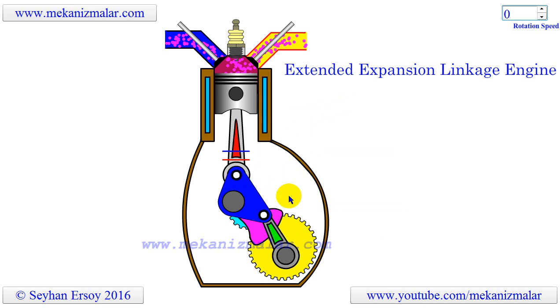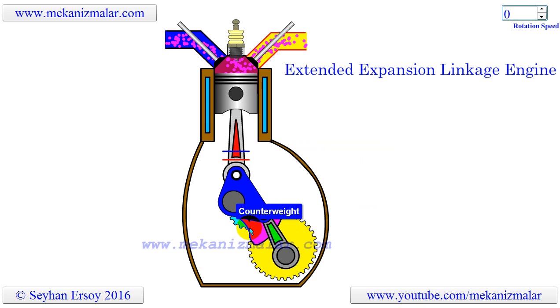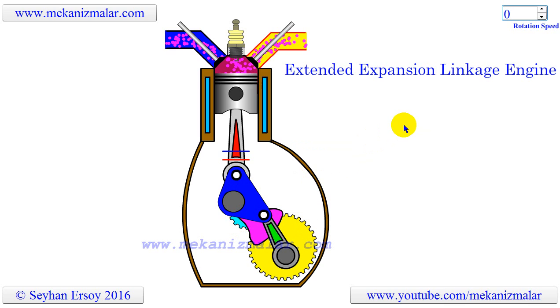The eccentric shaft turns at half the speed of the crankshaft, allowing the piston's stroke to lengthen and shorten per cycle. EastLink realizes a high expansion ratio, expanding 110 cubic centimeters of intake to 163 cubic centimeters of exhaust, by shortening its stroke for intake and compression and lengthening the stroke for expansion and exhaust. The Atkinson cycle principle of less fuel, more work is realized in a simple and compact structure.